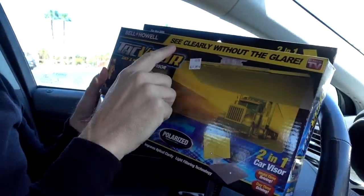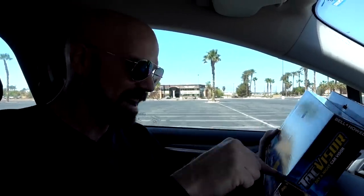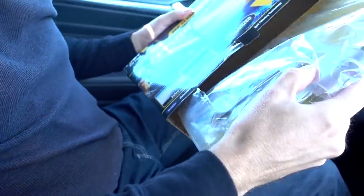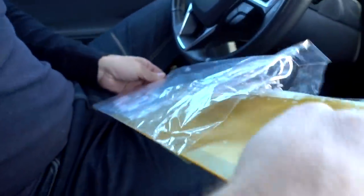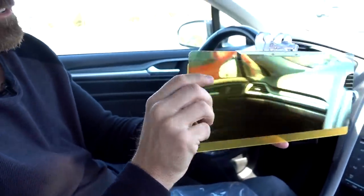I just bought the TAC Visor right here. Here it is — TAC Visor, day and night car visor. It allows you to see clearly without the glare. You can use it day or night. I'm so excited about it. I can't wait to get home — I'm going to open it right now and put it on and try it out. Let's gently slide out the TAC Visor. Oh, it's got two different panes here it looks like.